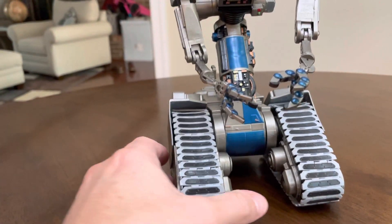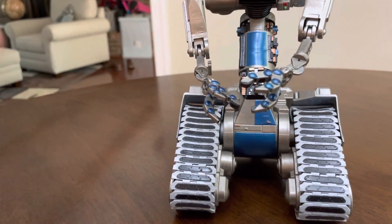I did glue the tracks on him so that they're secure — they can't be removed anymore.